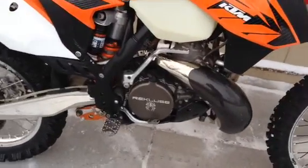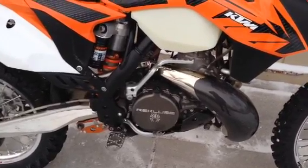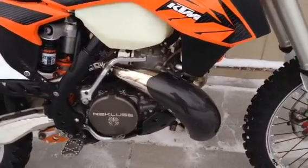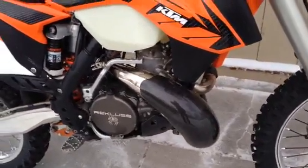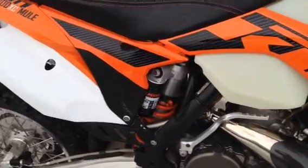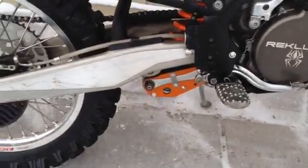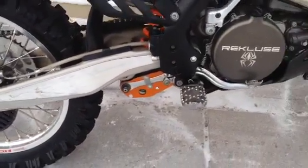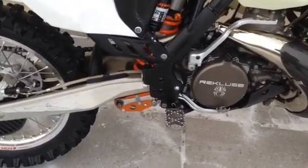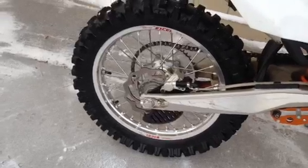It's got a Recluse Core EXP clutch and it's brand new. It's got a new pipe guard, e-line carbon fiber. The shock was just serviced with fresh oil. It's got a brand new link skid on it. It's got the MSR half offset foot pegs, Bulletproof Designs shark fin.